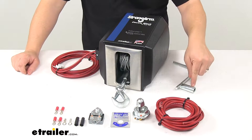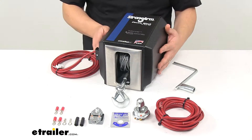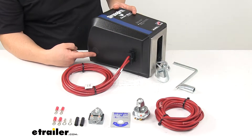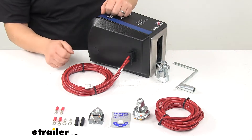It also comes with an emergency crank handle, included for use in the event of power failure. This right here is the port for the crank handle — you just pop that off, attach the handle, and then you can hand crank it.